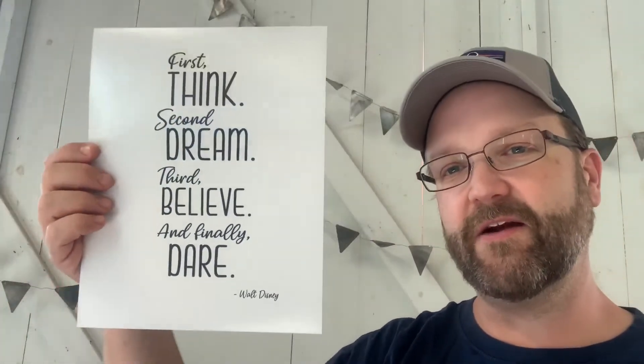We've got a packing slip on top and it doesn't say what's inside, which is great. We've got some cool signage — these are printed on great paper by the way. Eight by tens first. How cool is that? First think, second dream, third believe, and finally dare — a fantastic Walt Disney quote. And another Disney quote: laughter is timeless, imagination has no age, dreams are forever. As you can tell by Jiminy Cricket, he agrees. These are beautiful eight by ten prints, absolutely gorgeous — great for art projects with the kids.